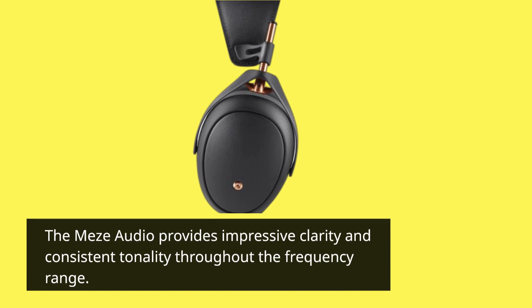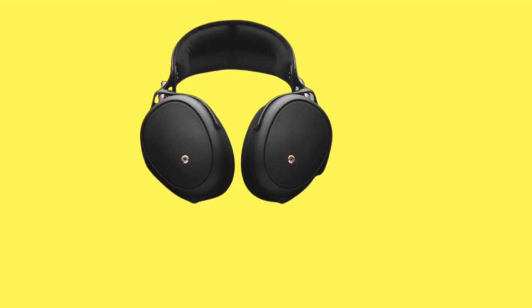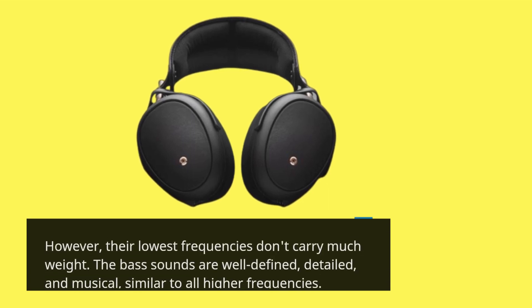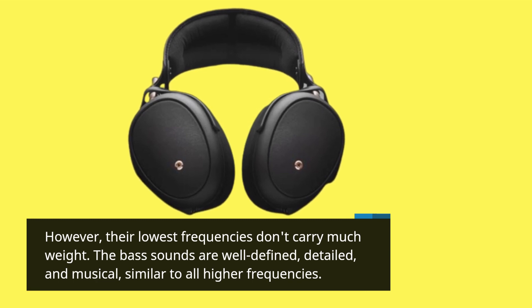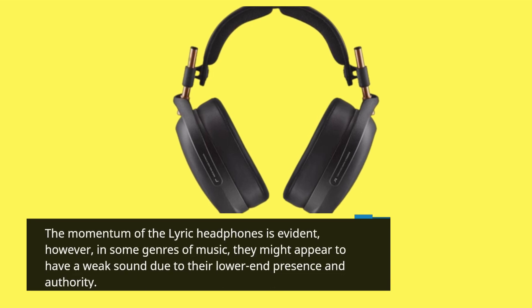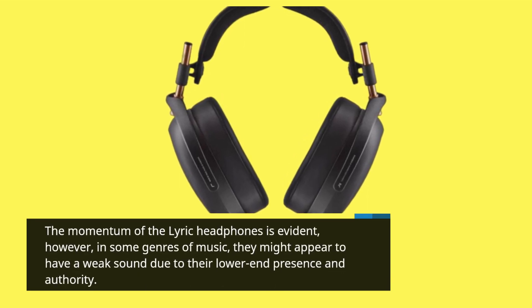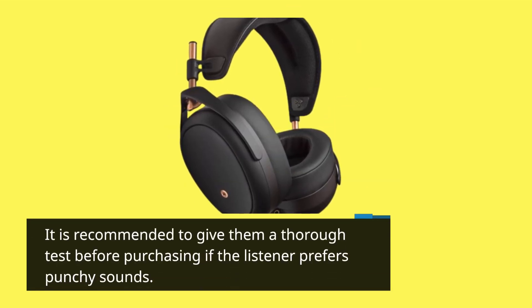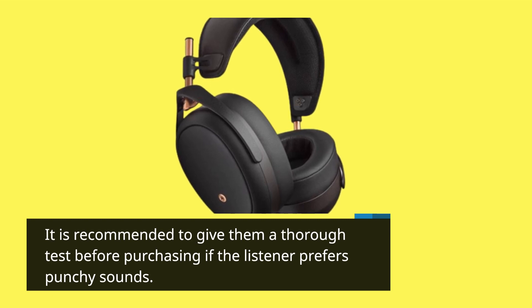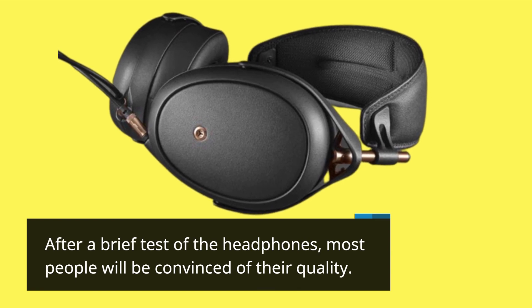The Mezze Audio Lyric provides impressive clarity and consistent tonality throughout the frequency range. However, their lowest frequencies don't carry much weight. The bass sounds are well-defined, detailed, and musical, similar to all higher frequencies. The momentum of the Lyric headphones is evident; however, in some genres of music, they might appear to have a weak sound due to their lower-end presence and authority. It is recommended to give them a thorough test before purchasing if the listener prefers punchy sounds. After a brief test, most people will be convinced of their quality.